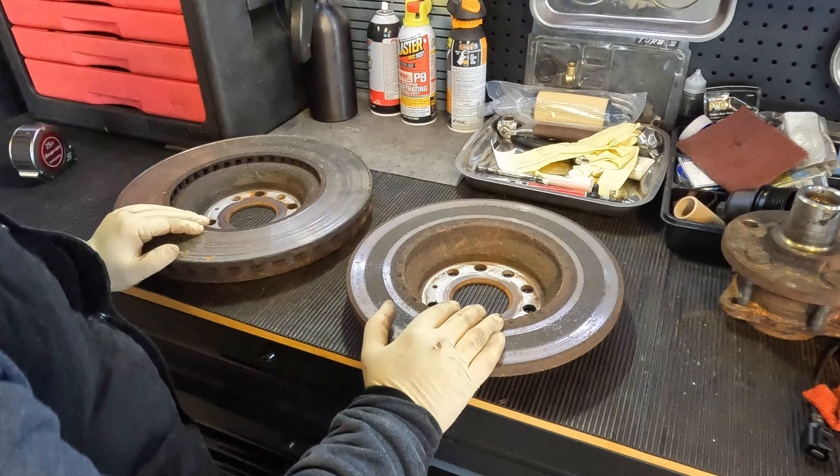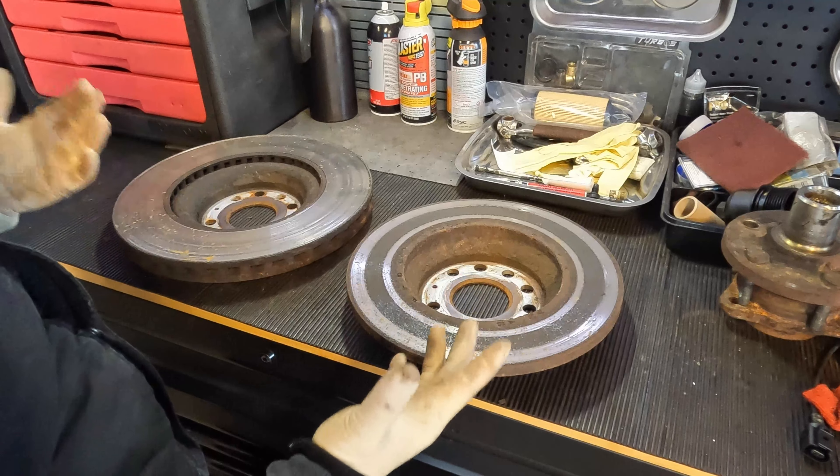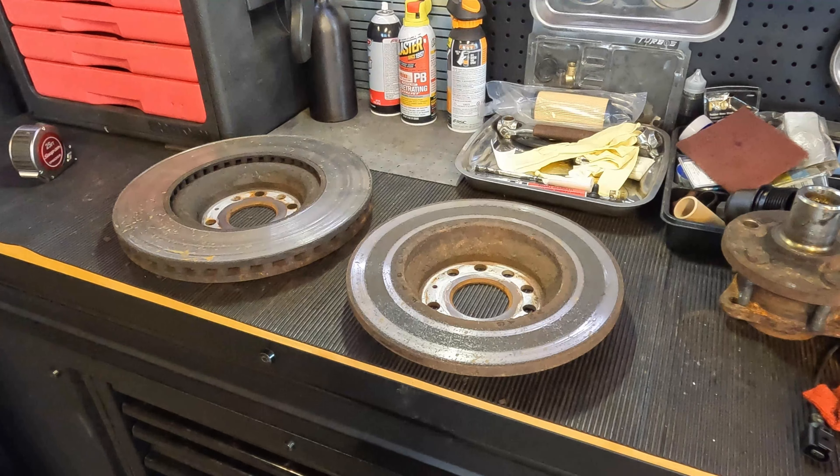I called the parts store and ordered the 300 and the 340, and it worked out beautifully. We didn't have any issues — everything bolted up and the car is all set and done.